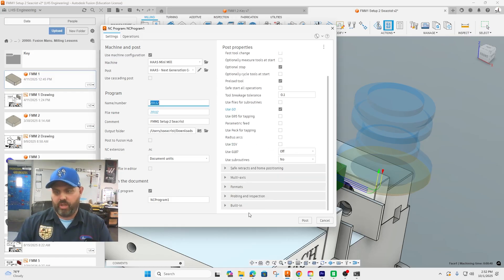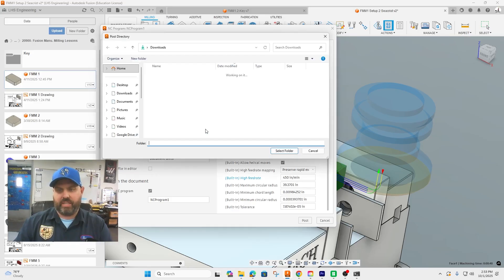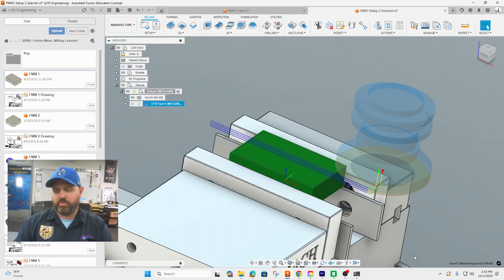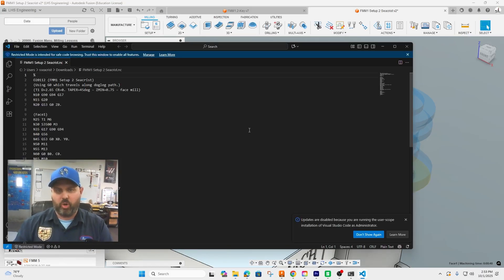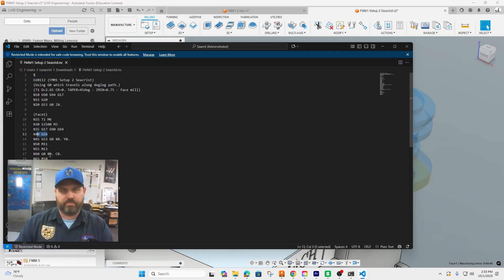The last step is to post-process. Make sure we're posting with this mini mill, make sure Use G0 is on. Under the built-ins, change this to 450 if it didn't save. Copy the name with Ctrl+C, Ctrl+V and paste as the file name so it's easier to read. Output it to a known location — in this case, the Downloads folder — hit Select Folder and Post. Click to open it; you may get a window asking what to open it with — Notepad is faster. You can see we're using one tool, our work offset is G56, and the program is rather short.